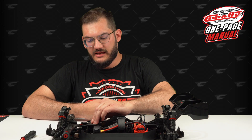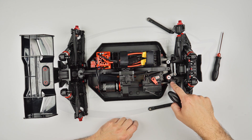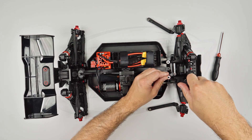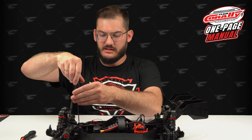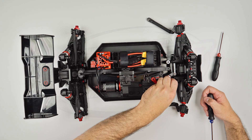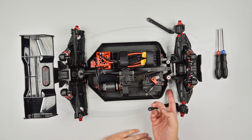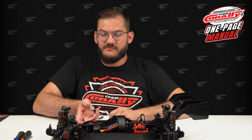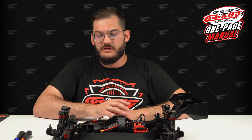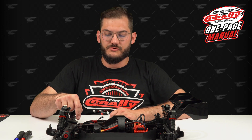First, you need to take out the servo link. It's only one screw held from the top. Remember, at the bottom there's a nut that you just don't want to lose. The nut from below is firmly secured in the plastic, so it should be there all the time — but don't forget to take it out if you want to replace this part.